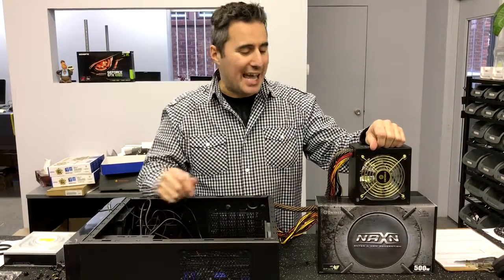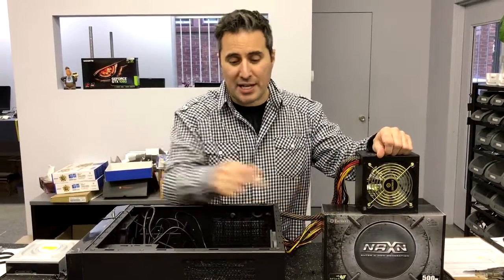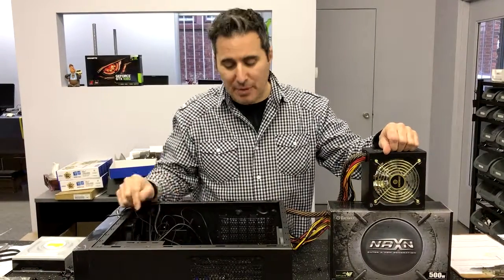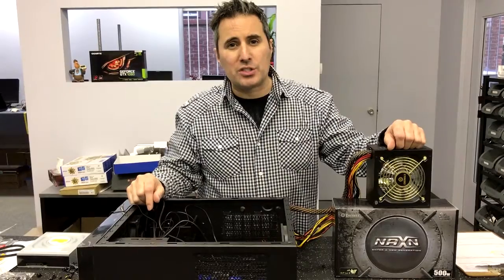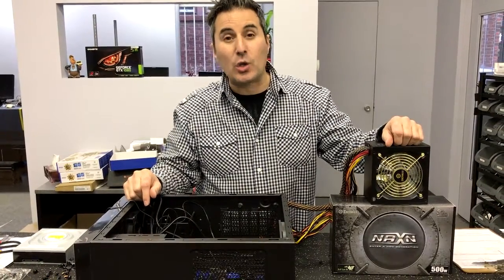Thanks for tuning in. Today we're going to be installing an Enermax 500 watt power supply into an N200 case made by Cooler Master. It's a real simple job, just a few screws and some orientation and you're good to go. Let's get to it.